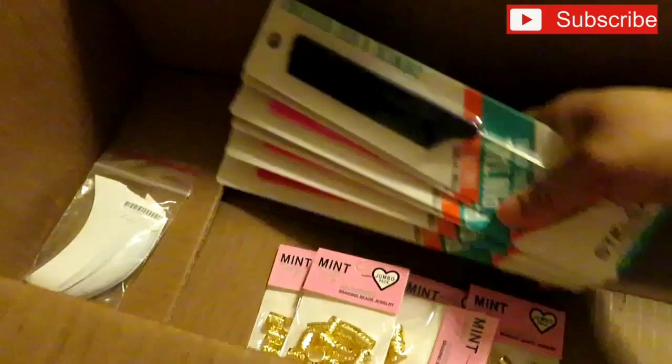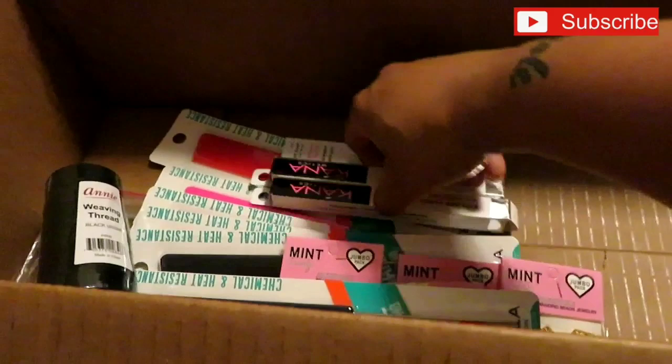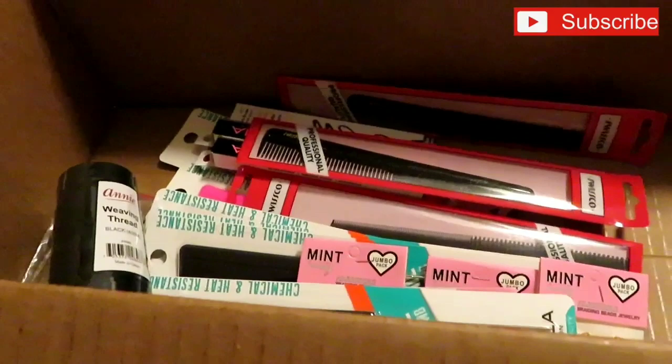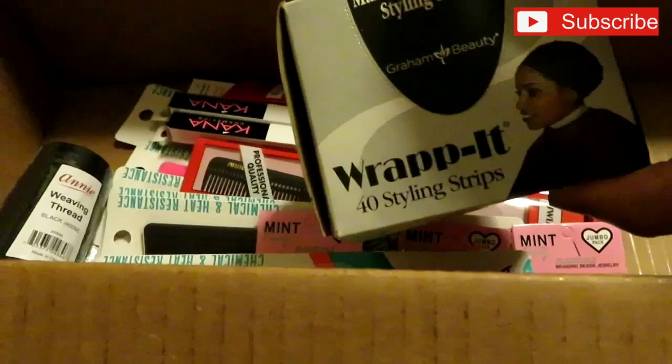To recap: I paid a dollar for the weaving thread, a dollar each for the dark brown eyeliners, a dollar each for the professional styling combs for dread retwisting — three of those. My black wrap strips were $2.99 a box with 40 in the box. My hair clamps were a dollar a pack for six — I got two packs so I have 12. Bobby pins were $0.69 a pack and I got four packs.